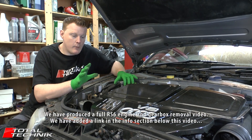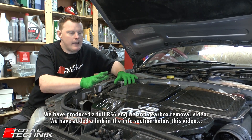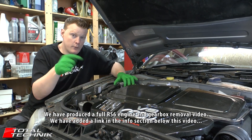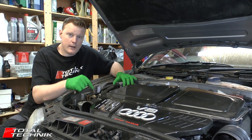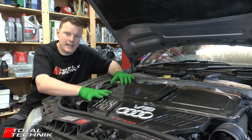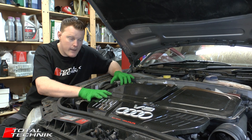However, we are producing a complete BCY engine removal video, and we'll have links for you below this video on YouTube. If you scroll down, check out the information section — there'll be links for you on the complete engine removal video should you require that.